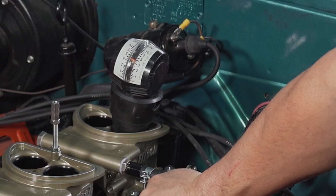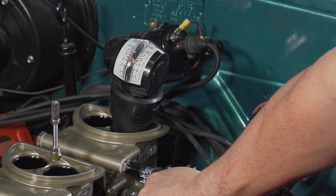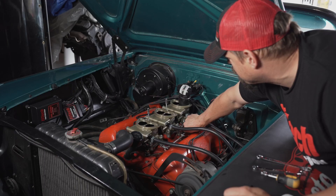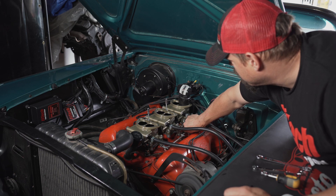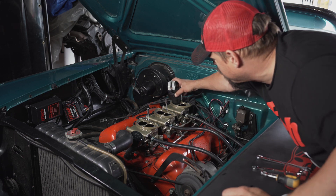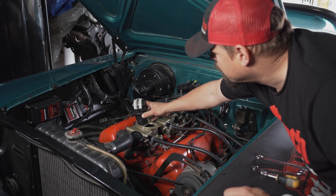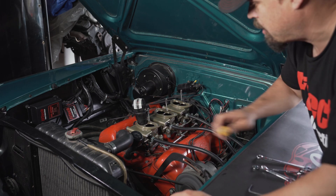To compensate for this, Jeremy will lower the airflow on the back throttle body. After bringing down the airflow at the back, Jeremy will now try to lower it up front as well.